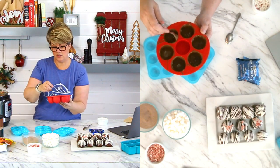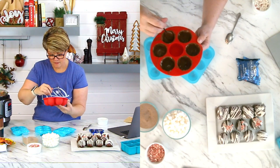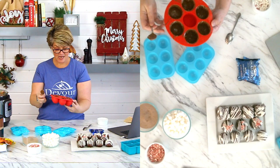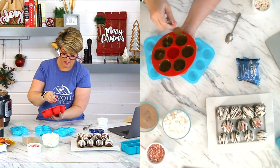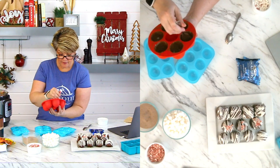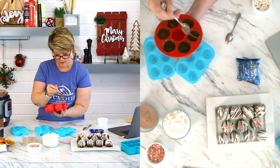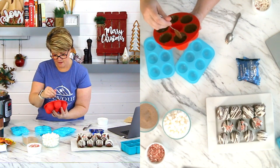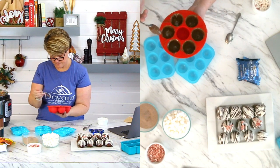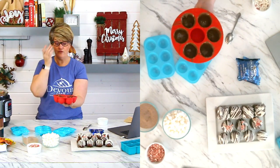I'm being a little sloppy here because I'm going fast for you guys. Once you have them all filled, take a second and look in all of them — is there anywhere that needs to be just a little thicker, evened out? Make sure the bottom is covered in all of them. These are now ready for the freezer.